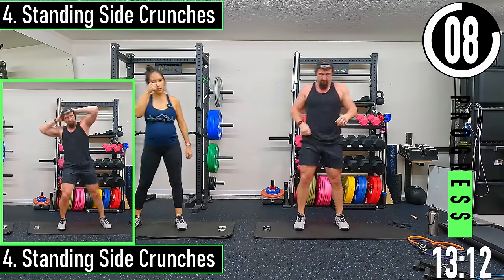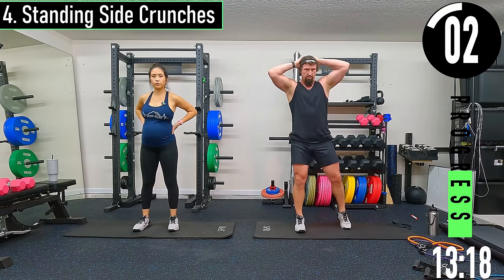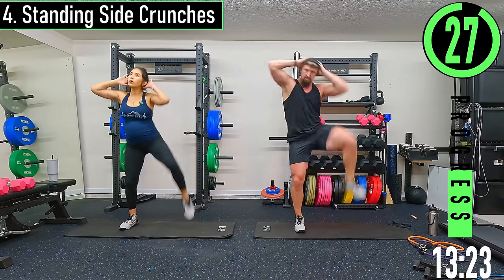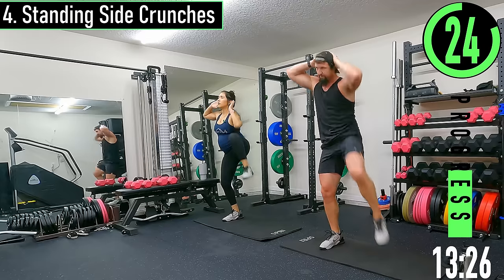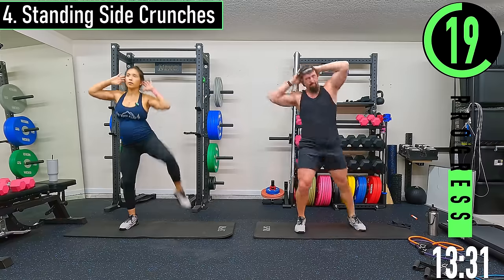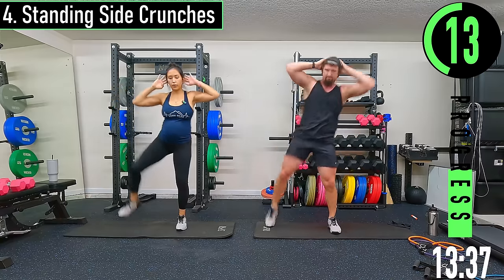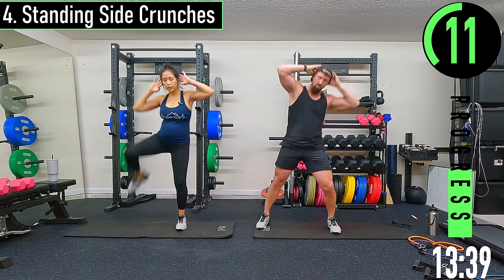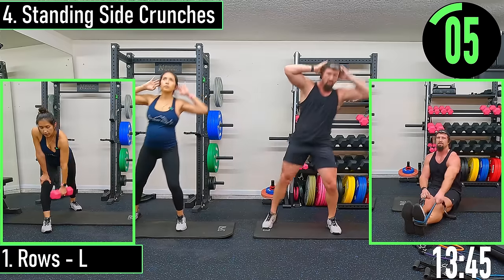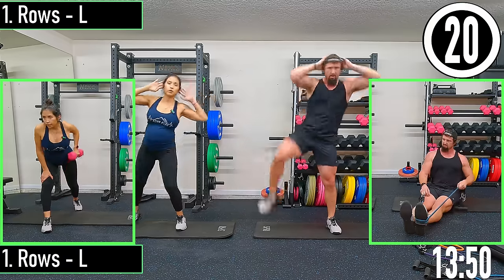Standing side crunches — we're going to do the left side and then the right side. Hands go behind the head, pull one foot out, bringing the knee up to the elbow if you can. We'll switch in 15 seconds. Come on, switch after this one — let's go.